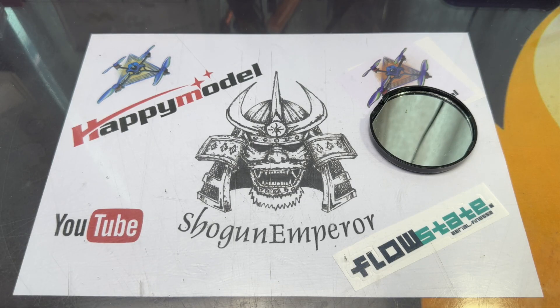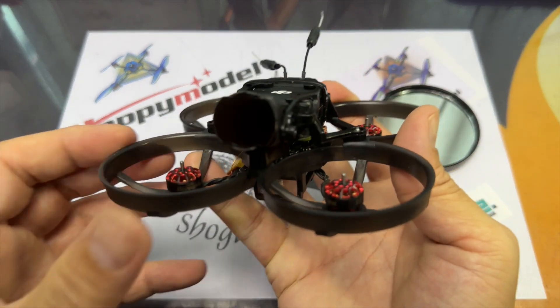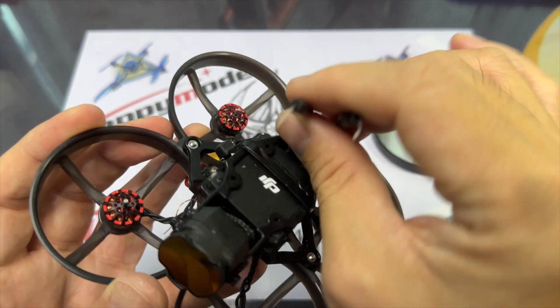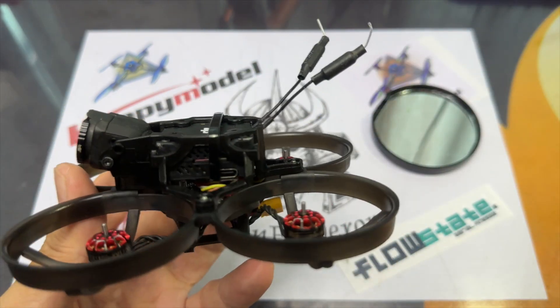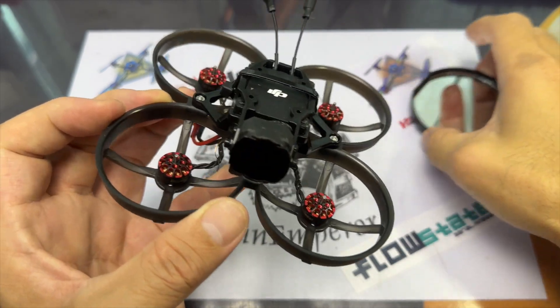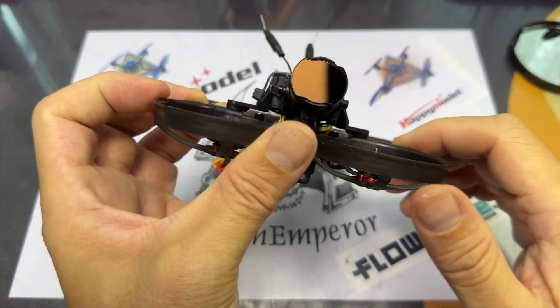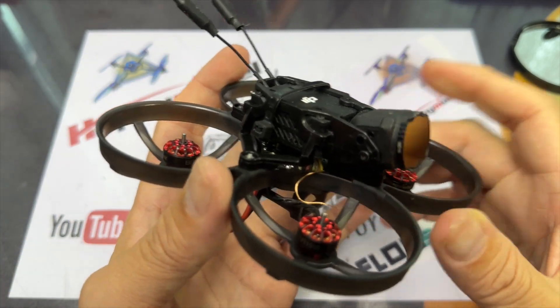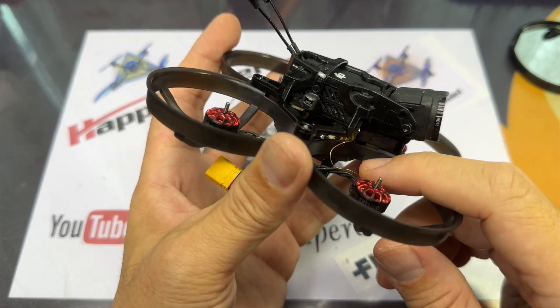There we have it — the Mobula 8 O3 is ready for a flight. I'll be recording this with the goggles DVR at 720p instead of the onboard DVR at 4K. We'll take a look at the difference between the 4K video and the 720p video recorded from the V2 goggles. Hope you enjoy this video.